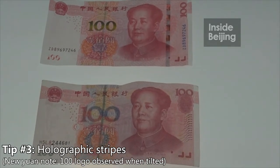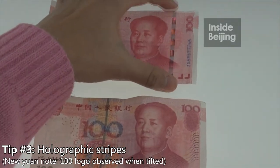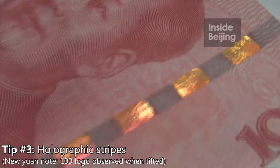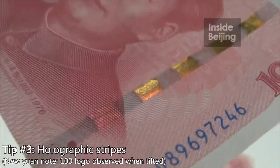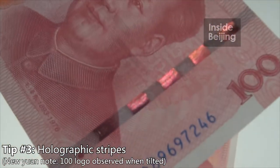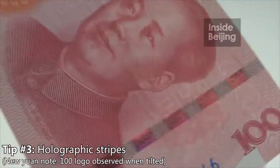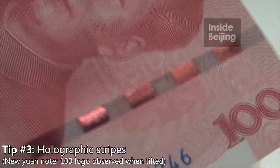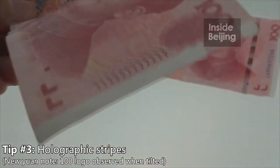From the new note, at the right side of the note, there's this bar. And when you try to flip it, you can actually see 100. You can see the 100 symbol — it's the same logic as the 100 numeral. When you see it at the forefront, it's in green or red color, but when you flip it, you're able to see green color. But when you compare it with the old note, there's no bar at all.